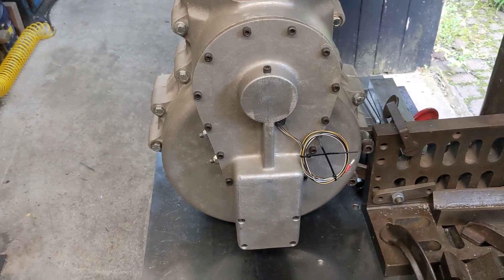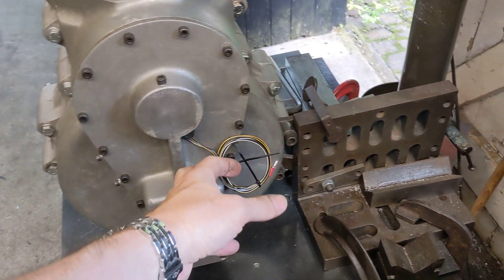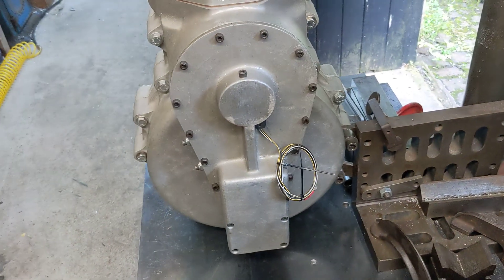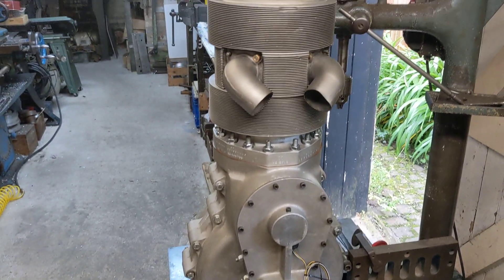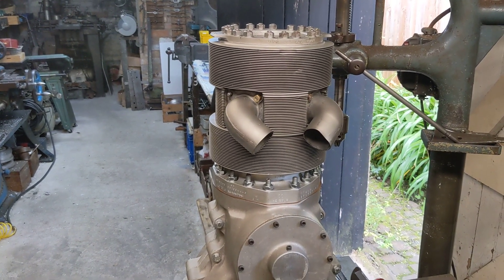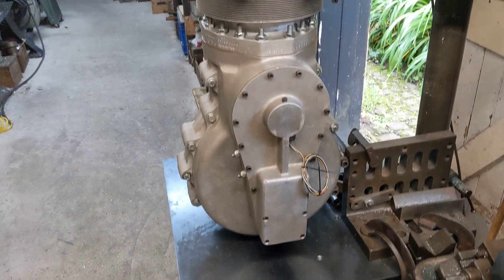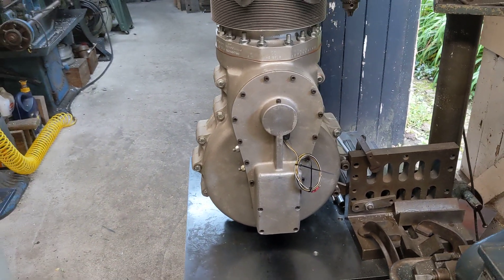The timing cover's on, there's oil in the oilways, and the ignition pickup is in place — that just needs to be wired. The next thing to do is to wait until the frame comes back, and then we can install the engine into the frame. That's about all I can say about the engine at this point in time.